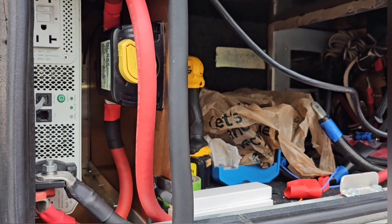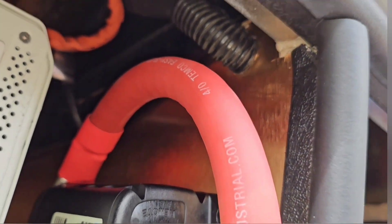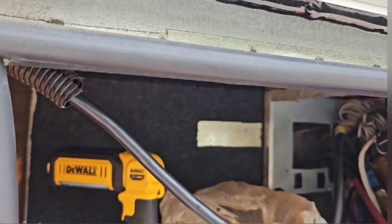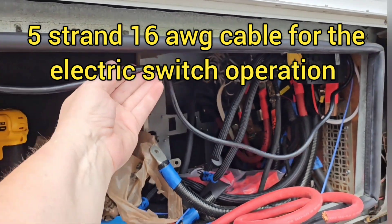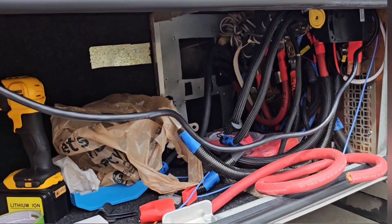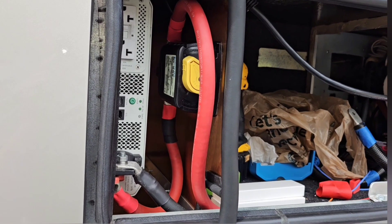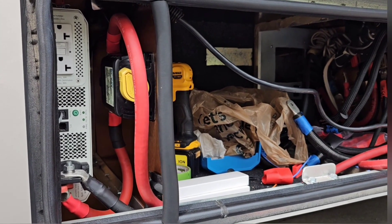I've got my Blue Sea switch installed. I've got my wire run and it's coming out at the top, running over to where it's going to go up into the floor so I can put the switches right by the door. My Blue Sea switch is installed and now I just have to do the wiring.